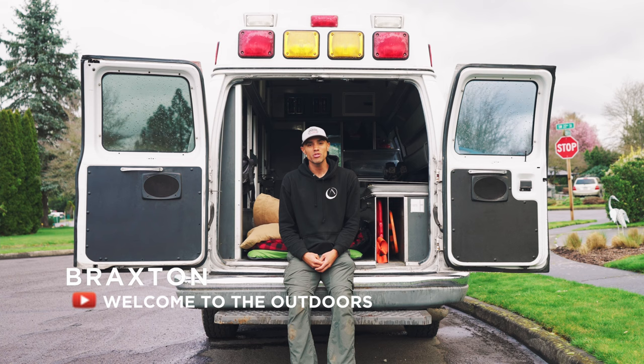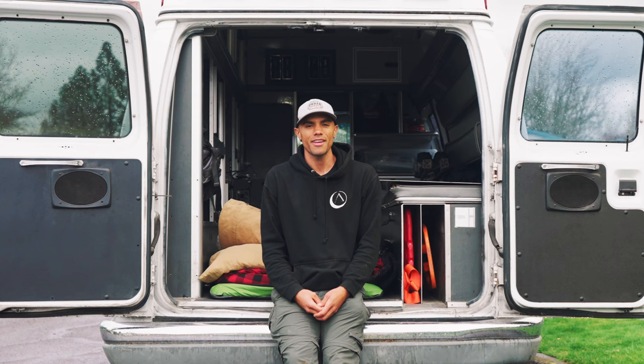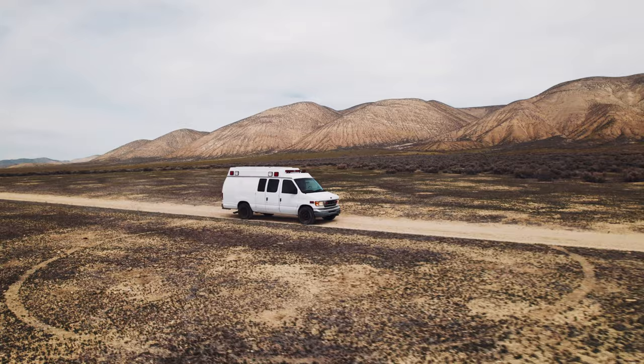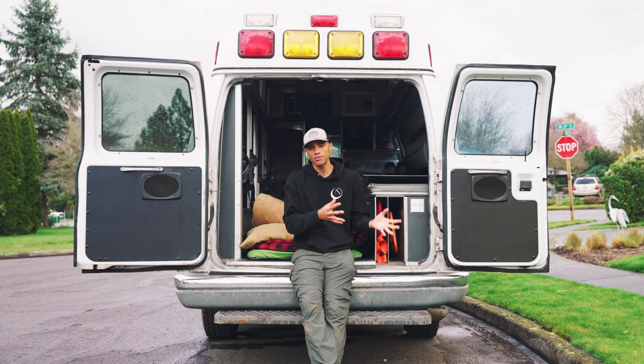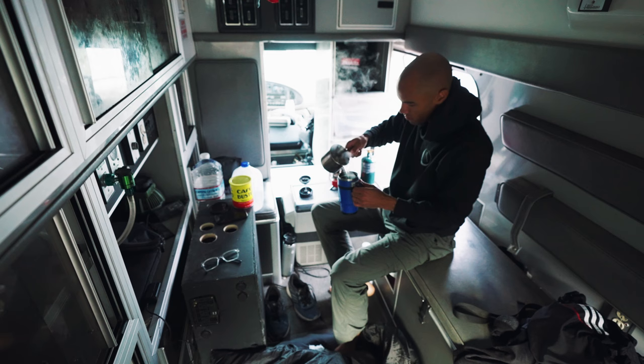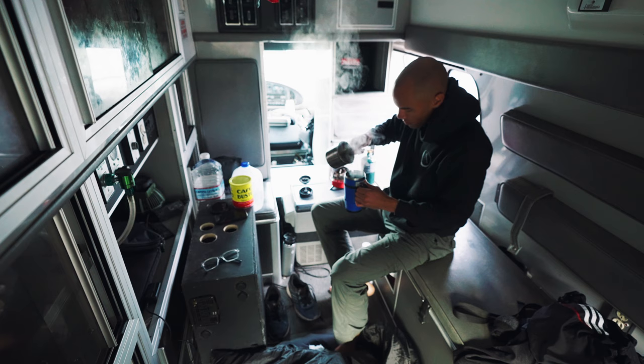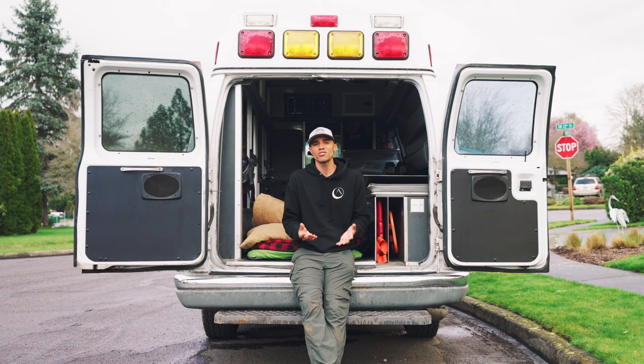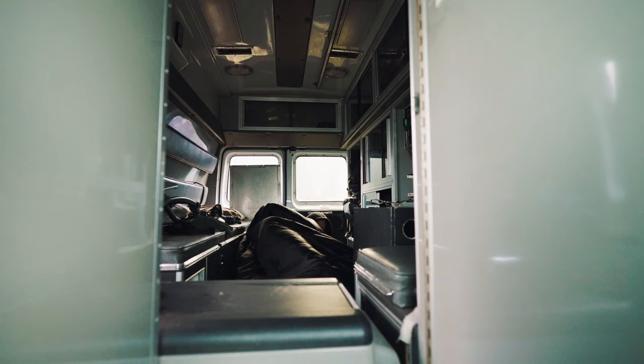Hey guys, my name is Braxton and my channel is called Welcome to the Outdoors, where we focus on everything related to living on the road. My sleeping arrangement is a van — I used to live full-time out of a Jeep Cherokee and I recently just purchased this van. The reason I went from a Jeep to this was that living full-time on the road and setting up a tent every day just got exhausting for me.